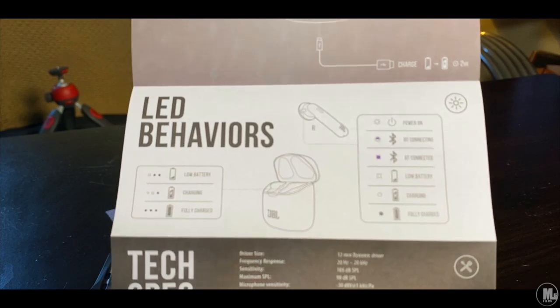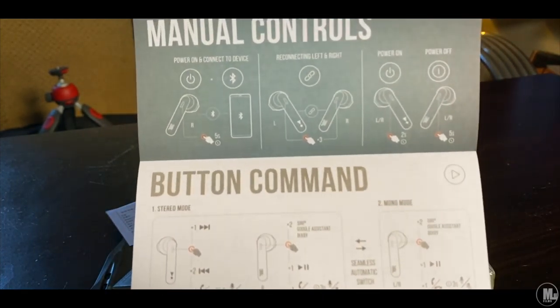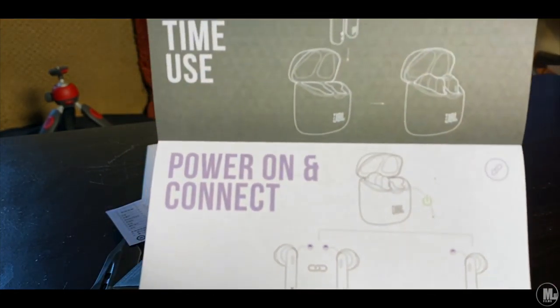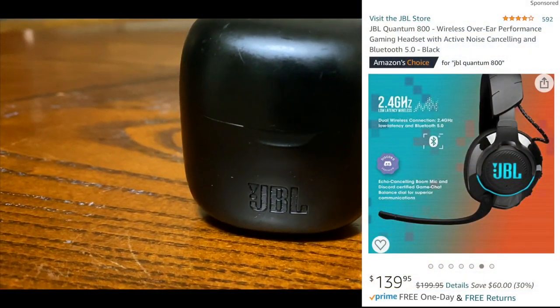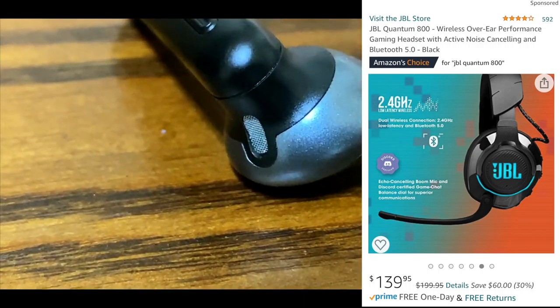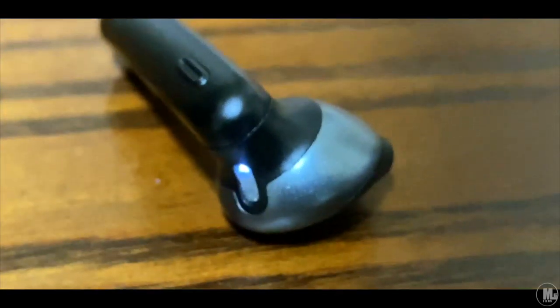I also own some JBL Tune on-ear Bluetooth headphones. And I'm also planning on buying the JBL gaming headset — I think it's the something 600s or something like that. I'm going to pop it up on screen, but I'm planning on buying it soon just to have myself some real gaming headsets. I've been using my Skullcandy headphones — I love how they vibrate and everything, but I need a real gaming headset.